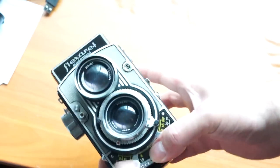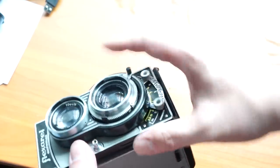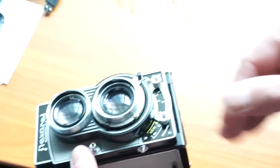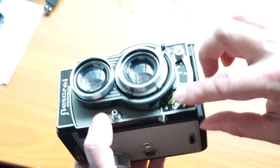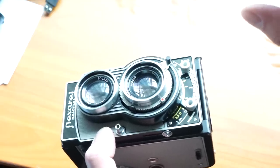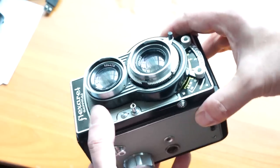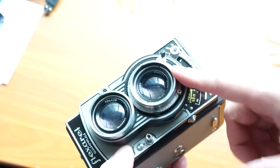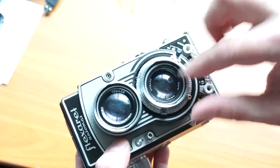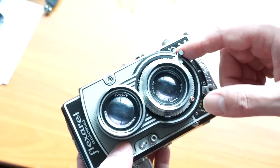It gets even more complex here — the wonderfully deco-oriented front on the taking lens has a series of levers. The little red one allows you to change the flash sync. This doesn't really work by today's standards because back in the old days with flash bulbs, the shutter would go off slightly behind the flash bulb. If you're using a modern flash, you'd want to select the modern sync option. The flash sync works well because it's a leaf shutter — the blades just open and shut rather than a moving curtain — so you can achieve flash sync at pretty much all speeds.